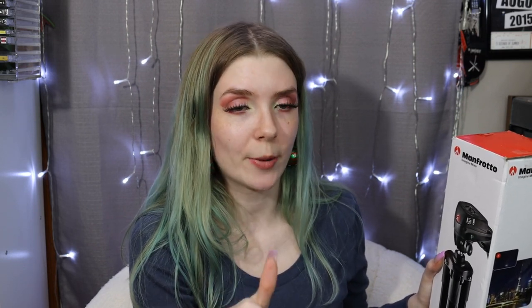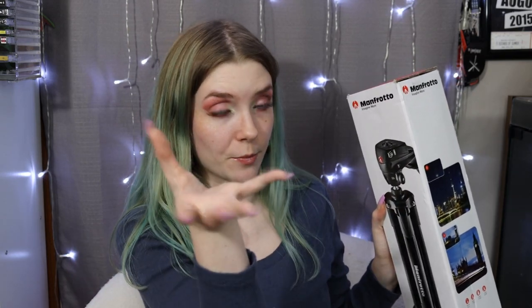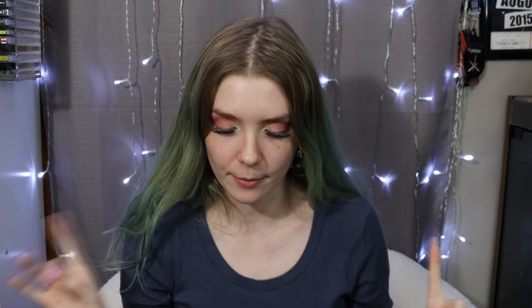This tripod is really cool because you can use your smartphone with it as well as a camera. I may end up using this for streaming, or use my old one for streaming, because the tripod I have doesn't really support the weight of my camera and always falls. So we'll see which tripod we want to use for streaming.